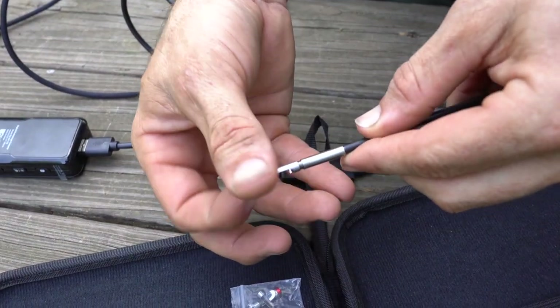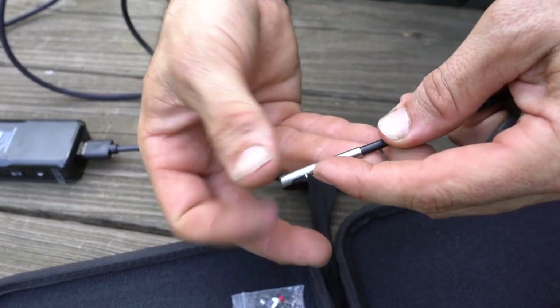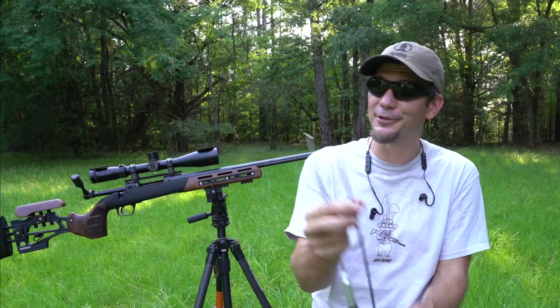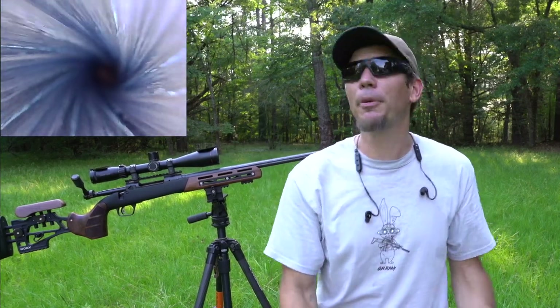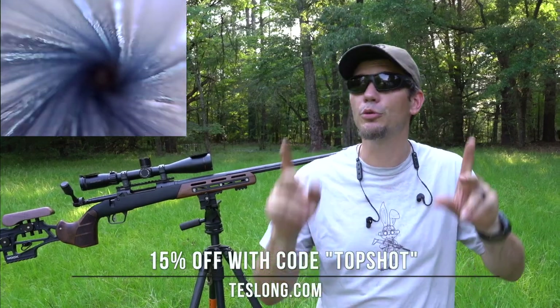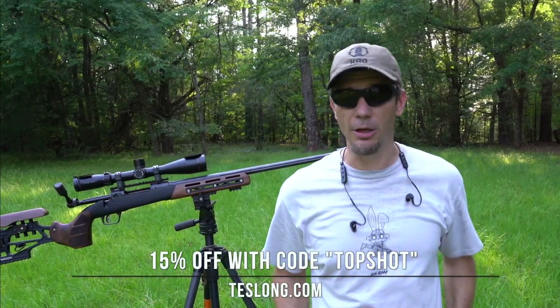They also have these mirror connections that will fit on the end. The resolution is quite impressive — it really is like an angled microscope where you can see everything you want to see. Prices start at just 45 bucks and you can save 15% when you use code TOPSHOT. Check it out at teslong.com.